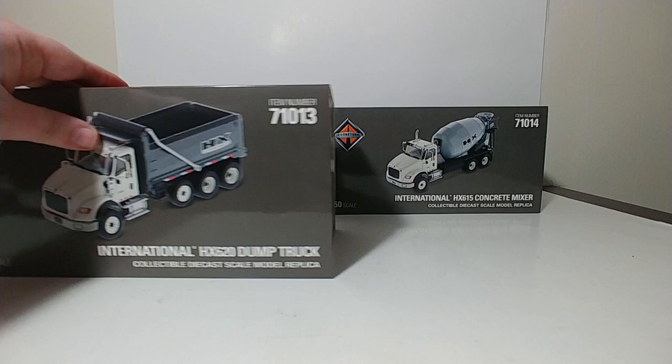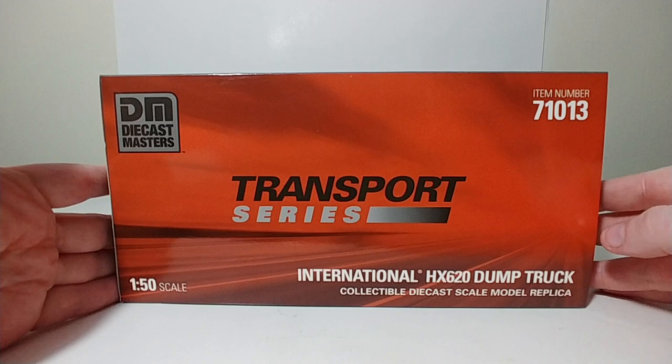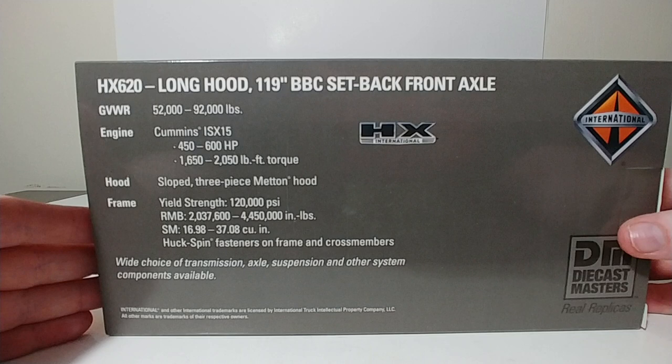Let's get started with the Dump Truck. The packaging has a picture of the truck on the side — International HX620, item number 71013. For the International Trucks, you have the orange background for the Transport Series. On the back, you have the specification details for the real truck with the HX International logo.